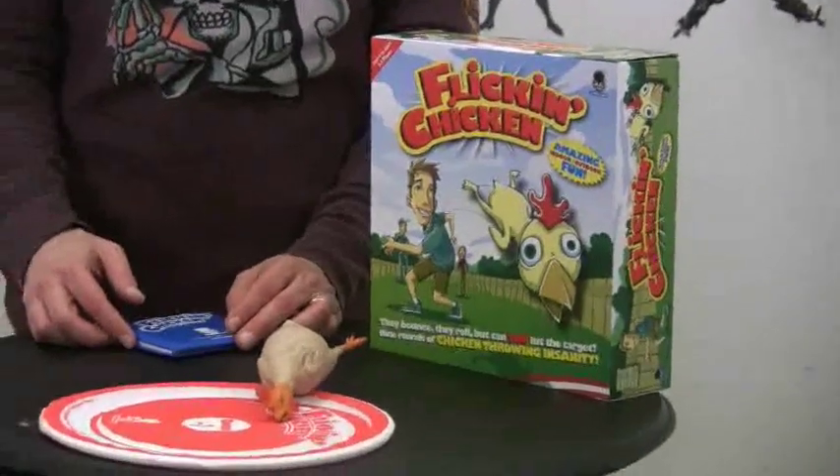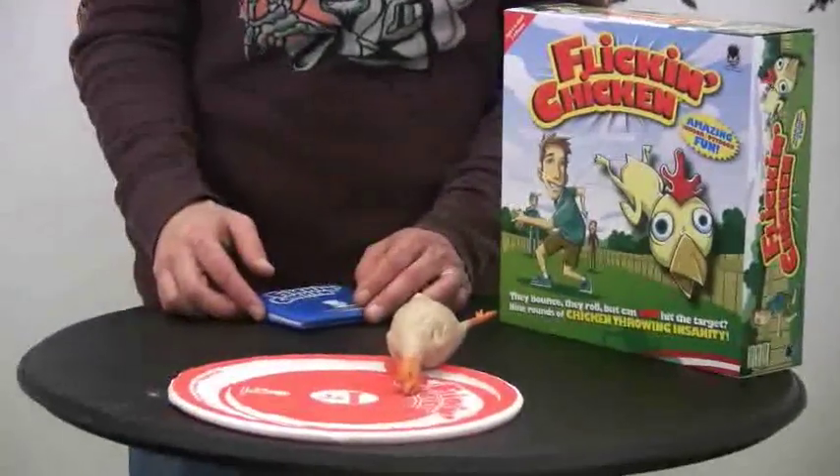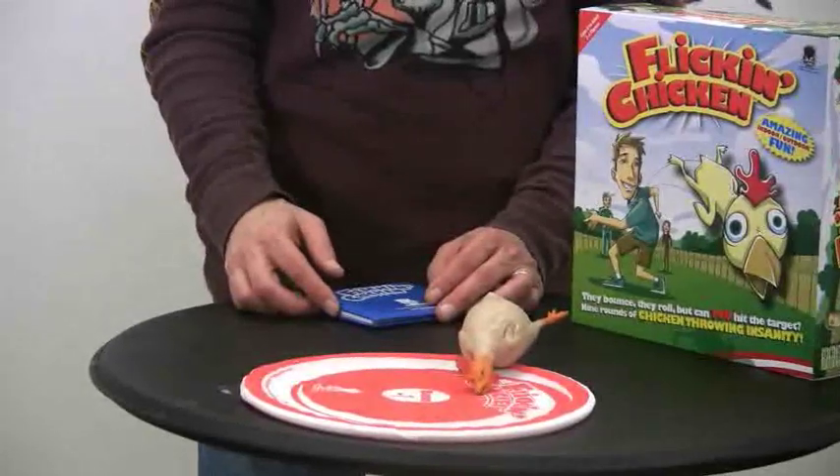You just toss your chicken and the idea is to see how many strokes it takes to get the chicken on the sheet. You have your little score pad, a la mini golf, and you play nine different holes. You can make them short holes or long holes. It's Flickin' Chicken from the Haywire Group.